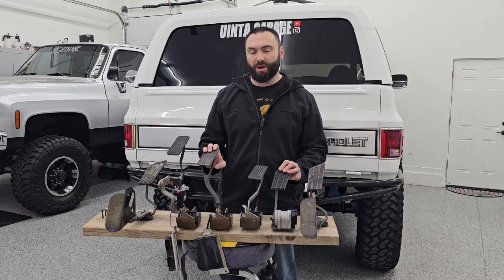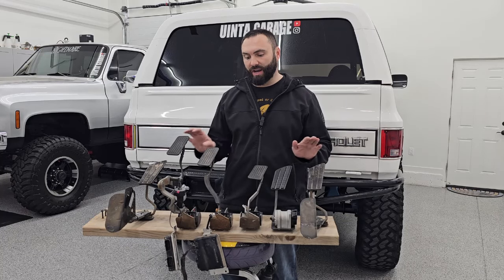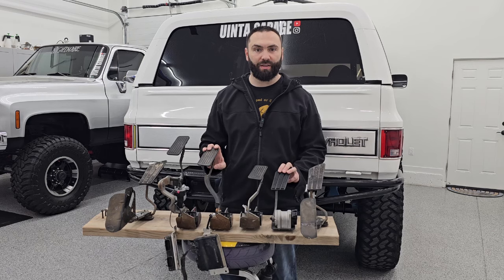On today's episode of You Into Garage, I want to discuss which of these factory pedal options I think sucks for the square body LS swap.